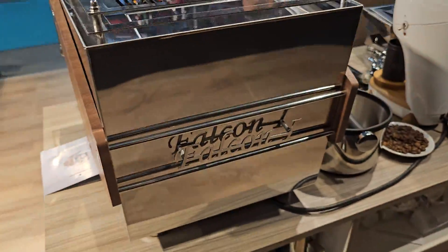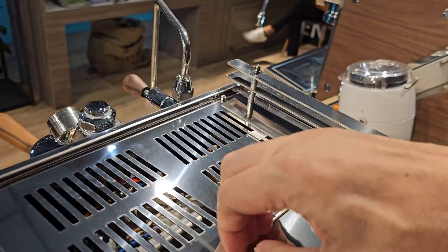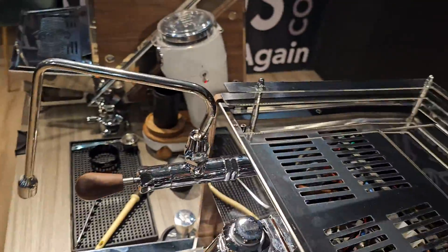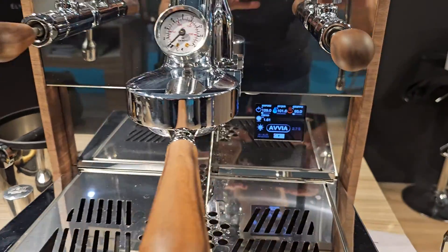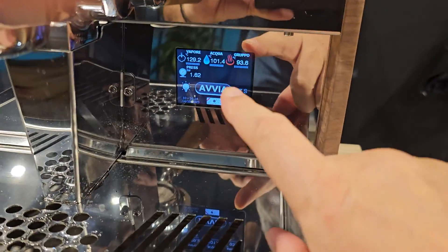This is the back of the machine. Water tank under a hatch here. Coming round to the front — it's a fairly clean set of lines, and here's our display.